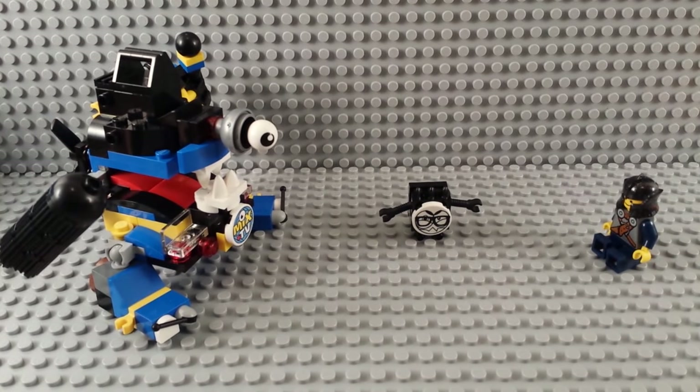This is the Mixel's Newser's Max, and this is the review and build for it, so stick around, guys.